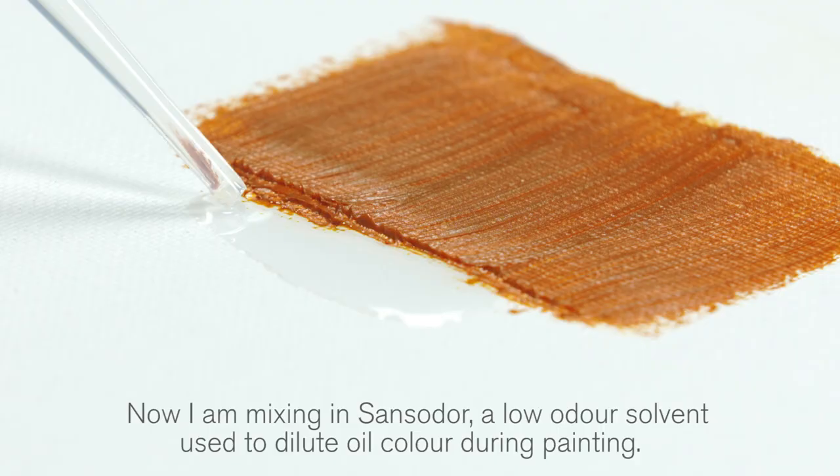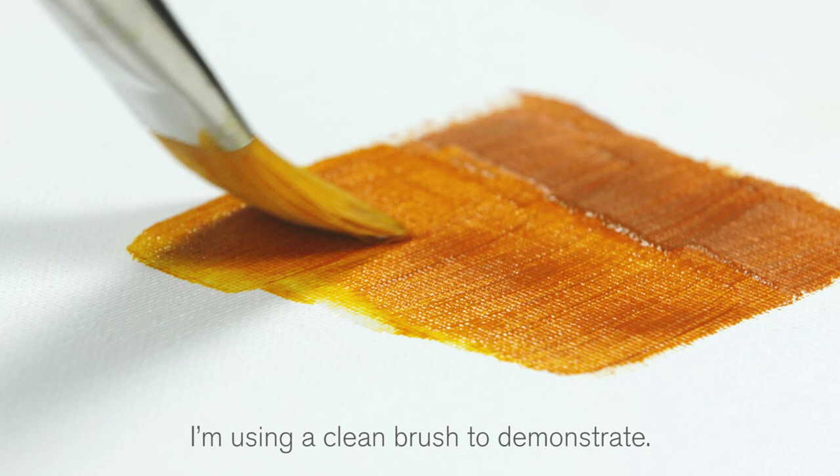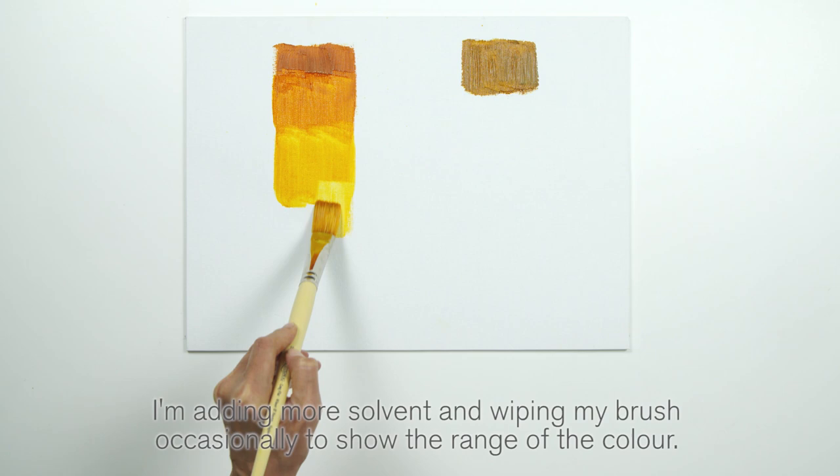Now I'm mixing in Sansador, a low-odour solvent used to dilute oil colour during painting. I'm using a clean brush to demonstrate. I'm adding more solvent and wiping my brush occasionally to show the range of the colour.